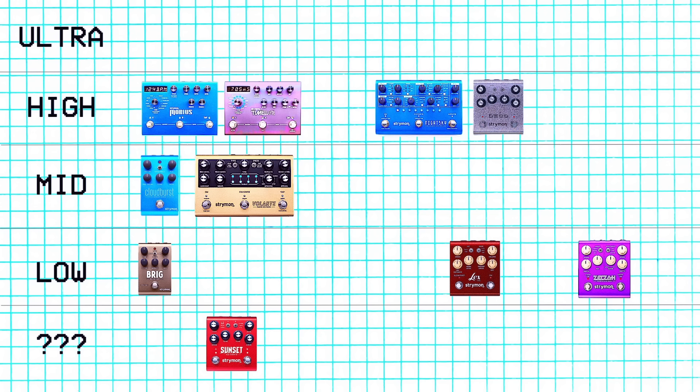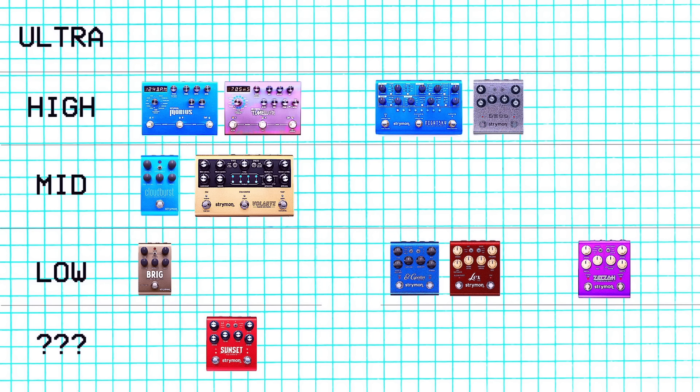Next we have the El Capistan. I sold it just because I have the Deco, the Volante, and the Timeline, so I feel like I can do what the El Capistan does.